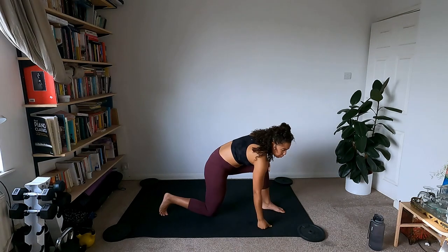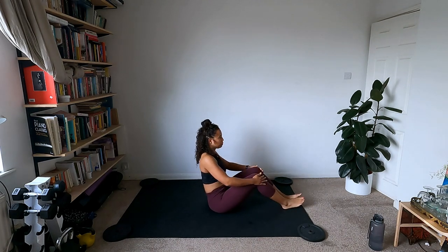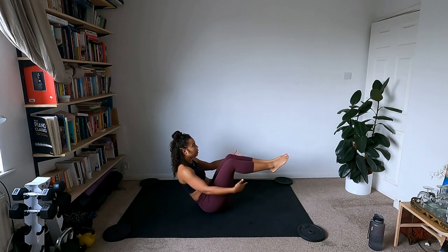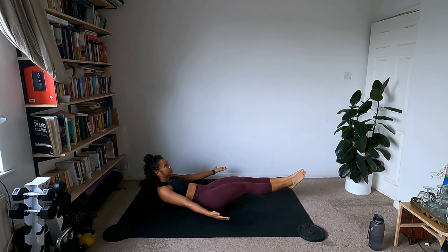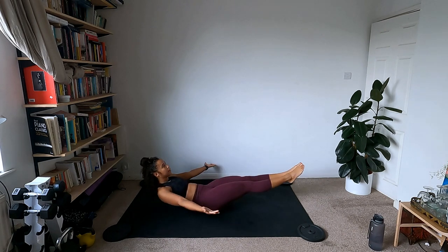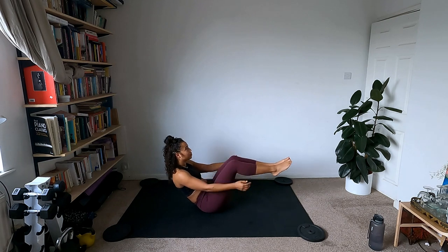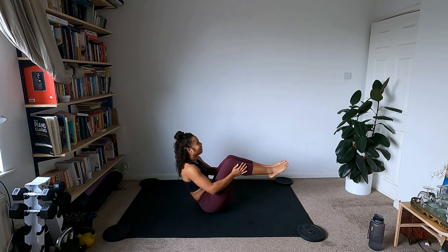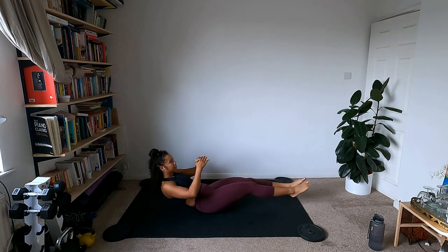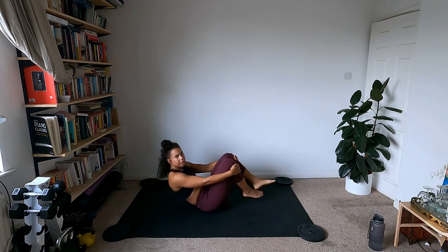Final round of those cheeky boat poses. Shoulders back, set yourself up — you can hold here in boat. If you want more, inhale down, exhale up. Release the hands for the full version. Find your level — wherever you are today, just focus on that breath and keep moving. Try to stay nice and steady and stable. The slower and more stable you are, the more your core is really working to build strength. Hug the knees into the chest on your back for a little roll out to release.